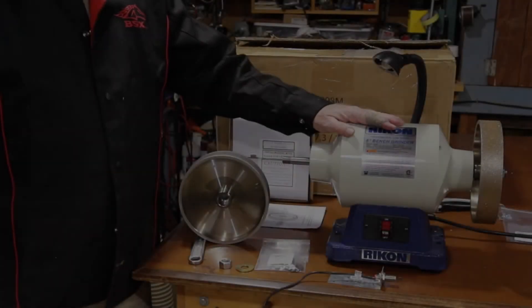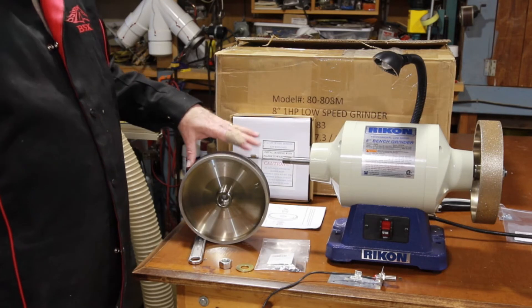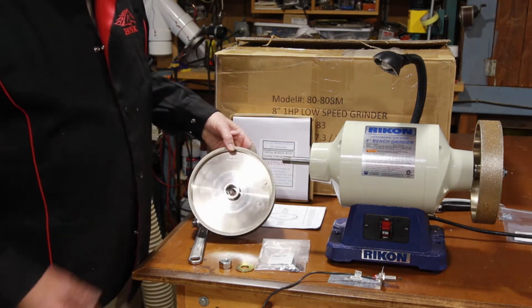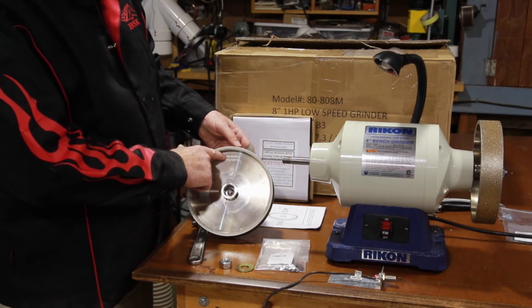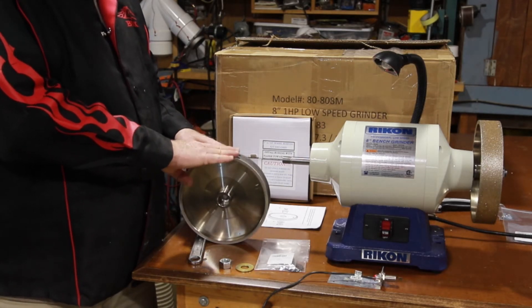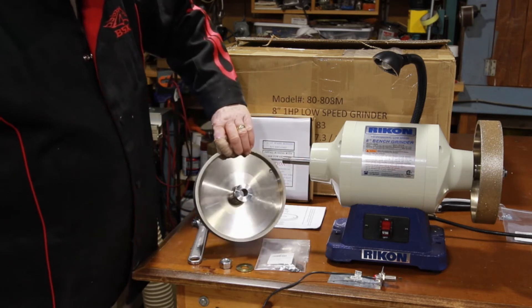We've got our 80 grit on the right hand side and a 180 for the left hand side. This is a D-Way Tools CBN wheel. I like David's products. He has the grit laser engraved on the wheel. I know he uses the very finest CBN product to make these wheels, and all his wheels are balanced as well.